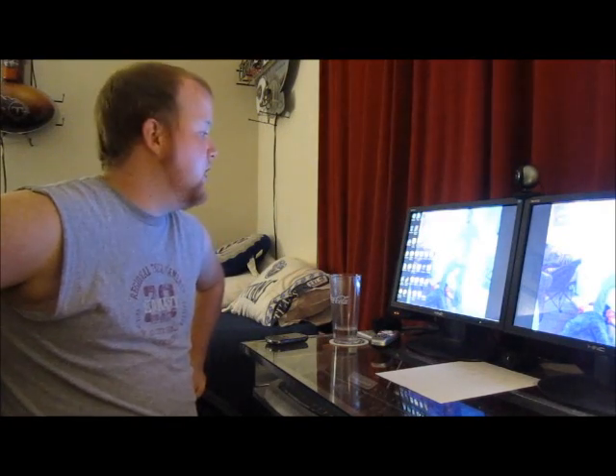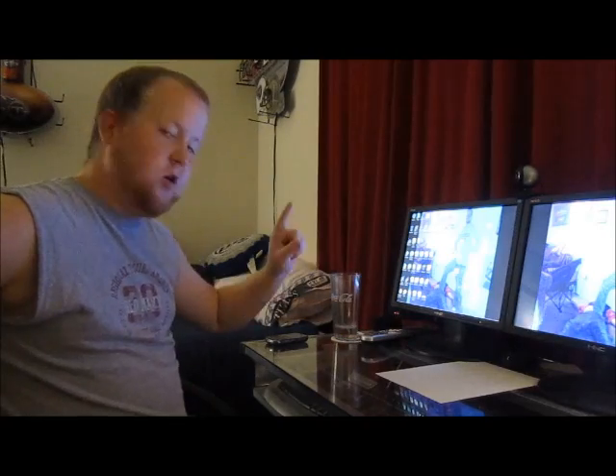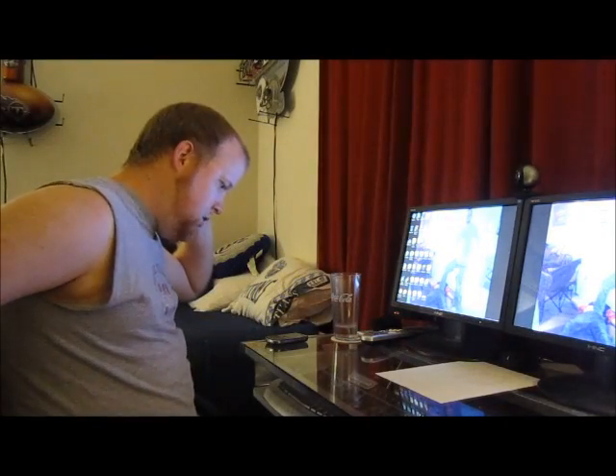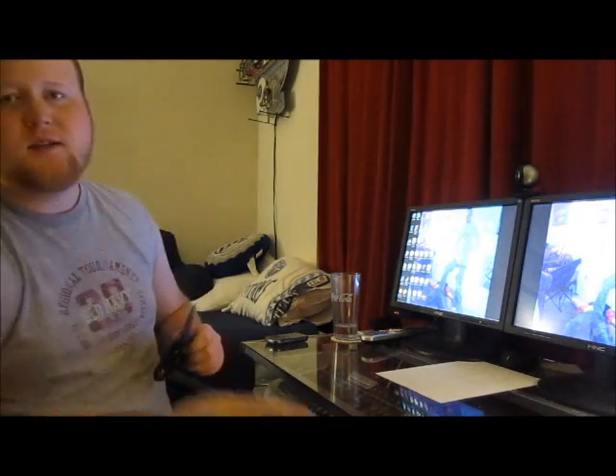Hey guys, it's Homebrew Wednesday. I'm going to do something a little different today - I'm not drinking a homebrew. I got sick a couple days ago, so I'm just going to take it easy tonight. But I'm going to open some beer mail on Homebrew Wednesday that I got sent for you guys.